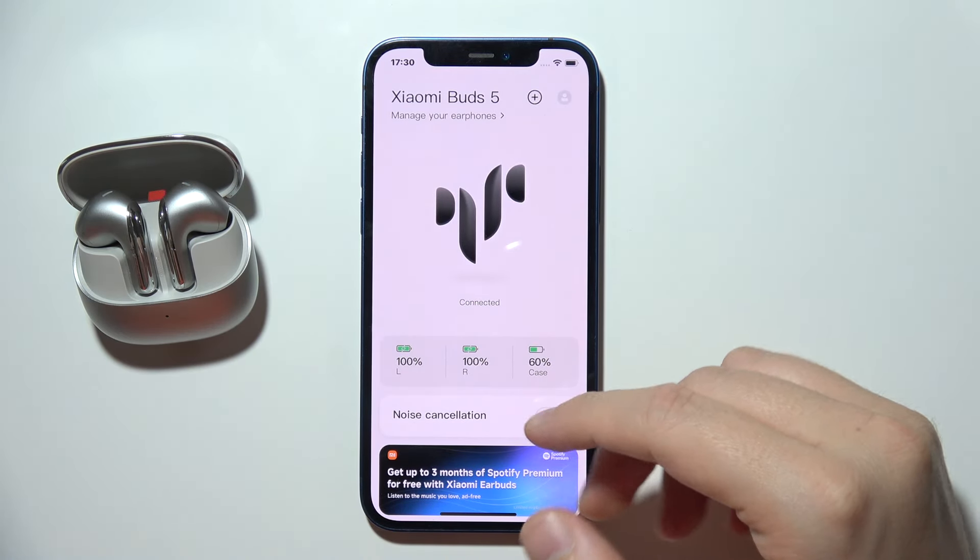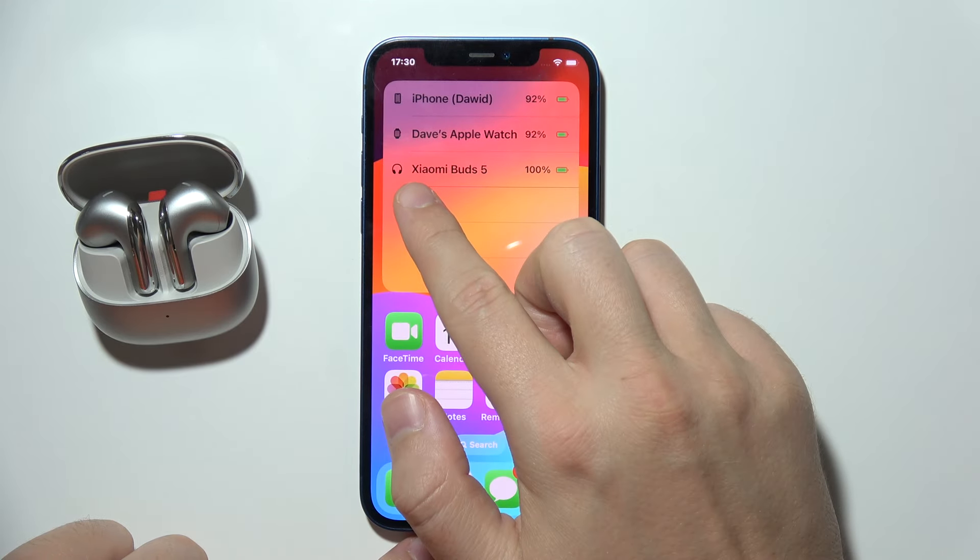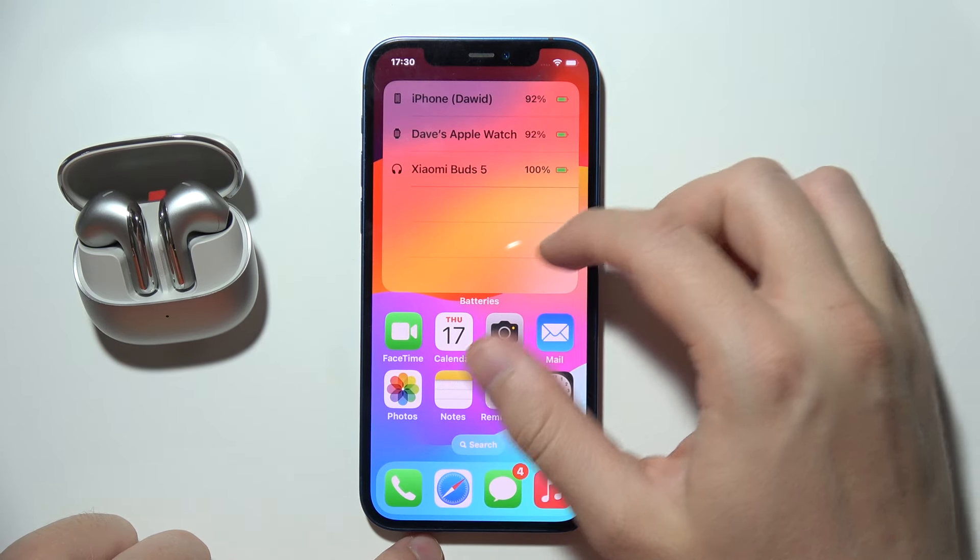But also you can get this quick information when you add a widget to your home screen. And that's how it actually looks in my case — take a look. And if you wonder how you can actually add this widget,